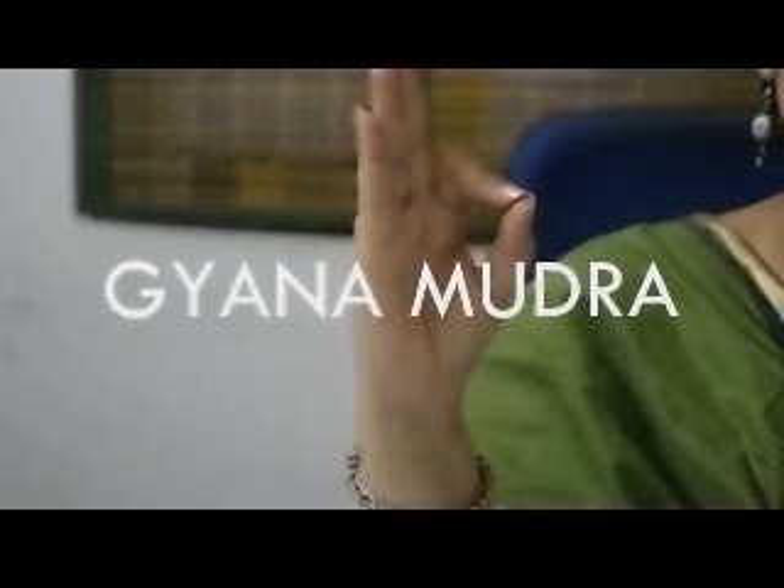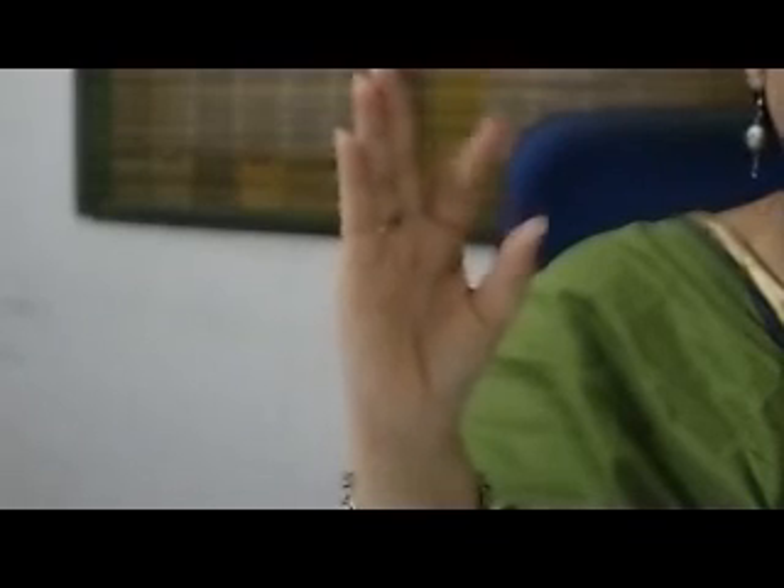This is the Gyan Mudra. Very easy to make — all you need to do is touch the tip of your index finger with the tip of your thumb. That is all. Keep the other three fingers straight. This is a wonderful mudra for enhancing your memory powers, increasing your concentration, and reducing mental stress. Whenever you are in a mental state of anger, frustration, or irritation, practice this mudra — it is going to give you mental calm. It is wonderful for students and children when they are studying.